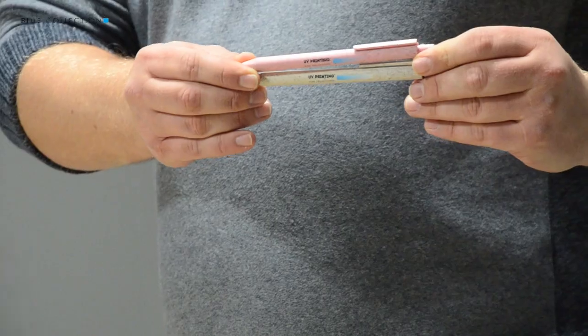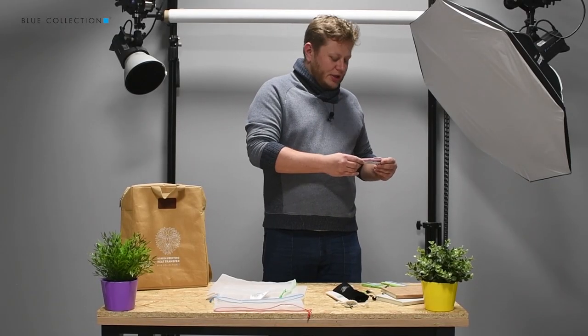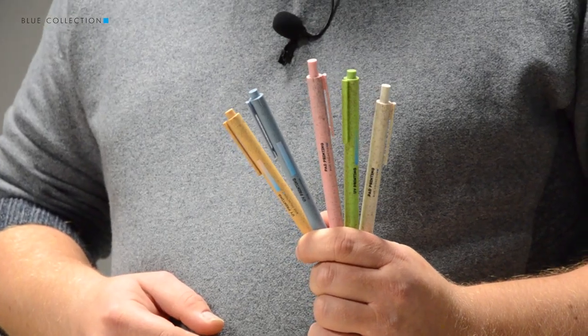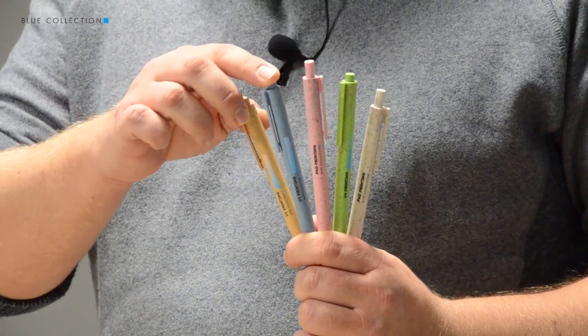You can make pad printing on those pens and of course you can also make UV print. As you can see, five colors are available and all of those colors were pretty nice with marking.